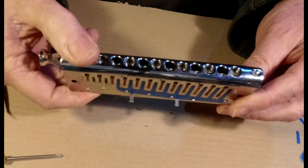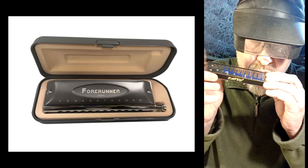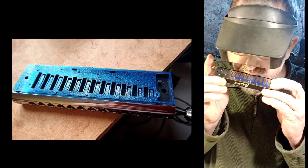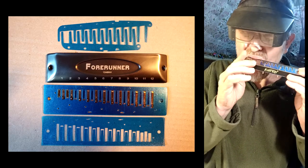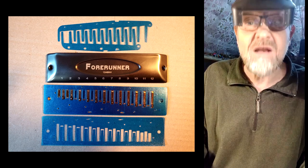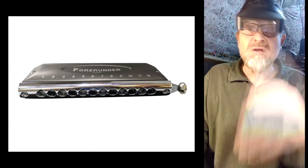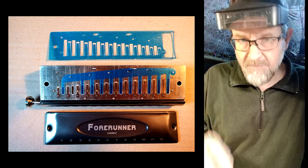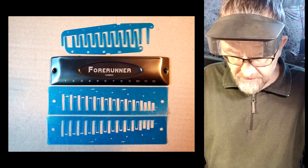So now basically the harmonica is fully valved and we can play it. It's solo tuned and it plays exactly the same as a standard chromatic. You'll be amazed at the difference in performance of the 4Runner with my gasket valves installed as opposed to the 4Runner without gasket valves — it makes a huge difference.